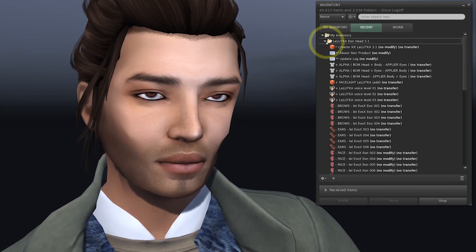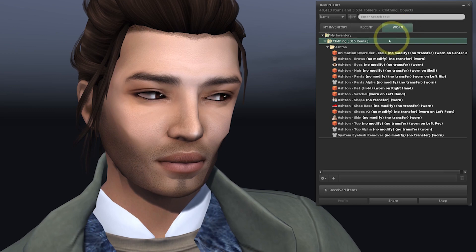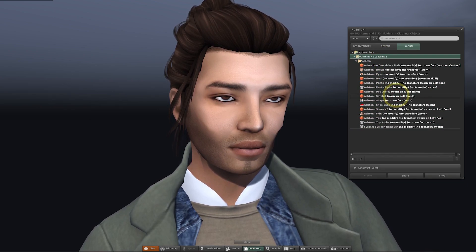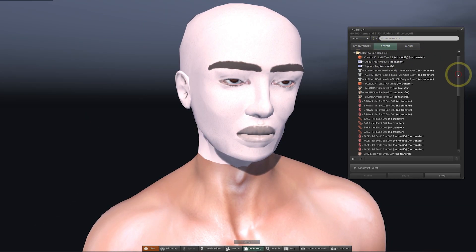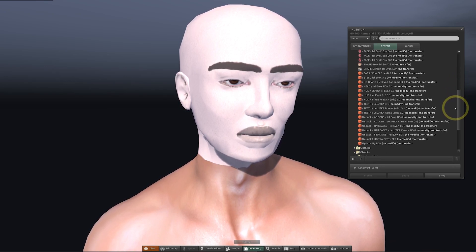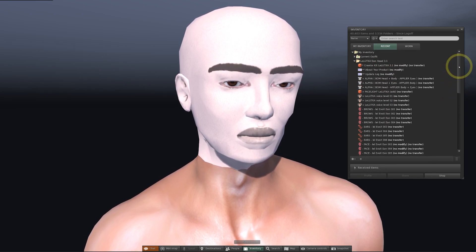So before we dive into these, I'm going to remove some of the parts from my current avatar by going to the worn tab. This will show everything that I'm currently wearing. Then I'm going to right click the root of the folder and select 'remove from current outfit'. This will take off most of my attachments with the exception of shape, skin and eyes. We're going to be replacing these items with new ones.